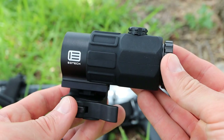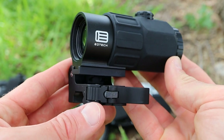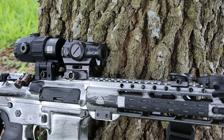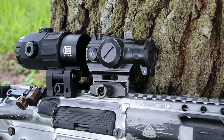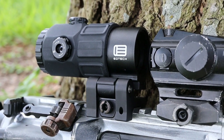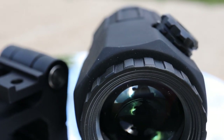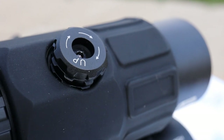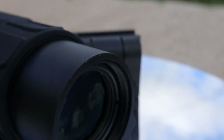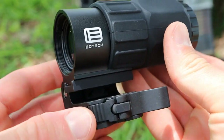Final thoughts on the G45 magnifier from EOTech — overall I think this has got to be one of the best magnifiers currently on the market. The compact size and quality of construction, as well as the glass clarity, are pretty much unmatched. There are other high-magnification magnifiers on the market, but the G45 as of 2021 is the best. We have a battle-proven design, excellent glass, and really no major negatives. If you're looking for more magnification than a 3x, I definitely recommend considering the G45.